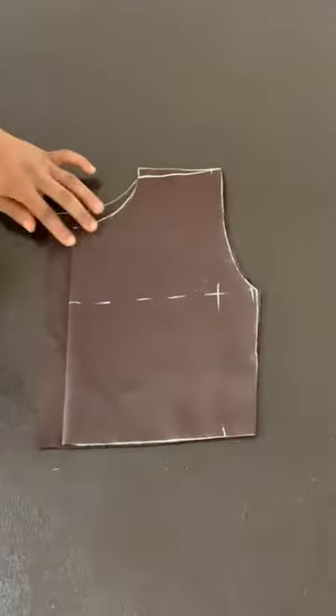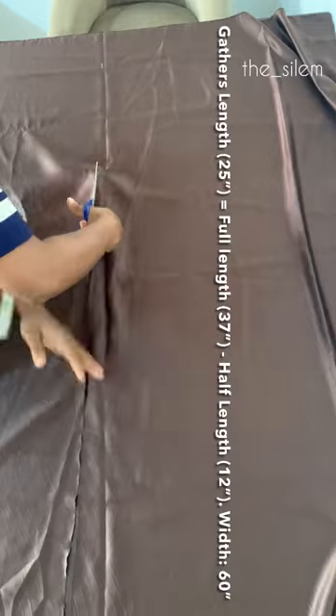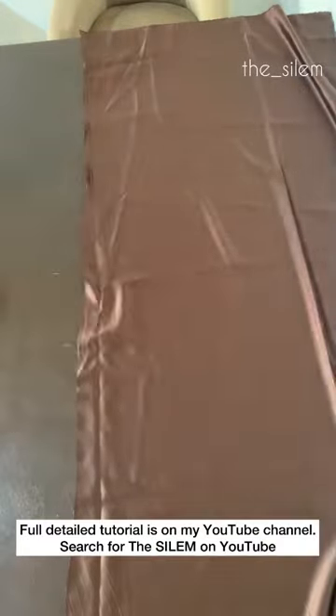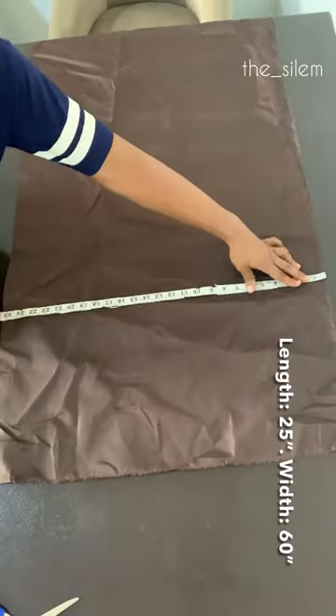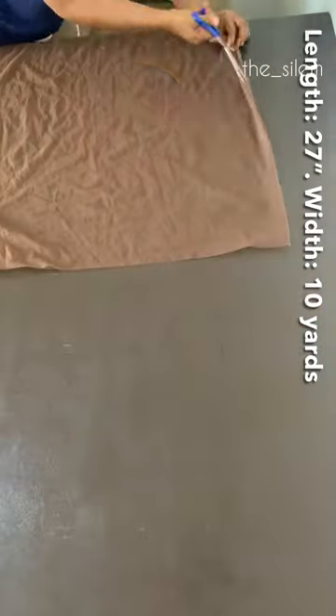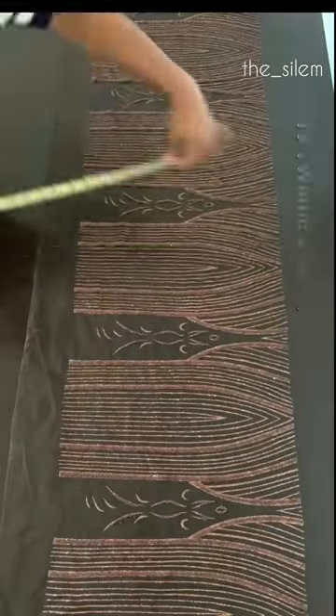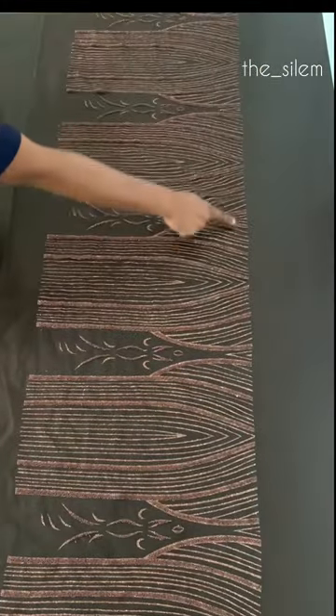Hi y'all, let's make this lovely ball dress for a five-year-old. Start by drafting your bodice pattern, then cut your doll face satin, your lining, and your soft nets — the dimensions are on the screen. You also want to cut your strong nets because you have to layer this, and finally, optionally, cut your lace.